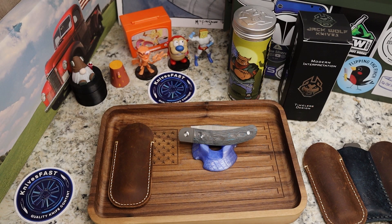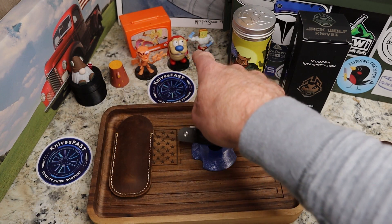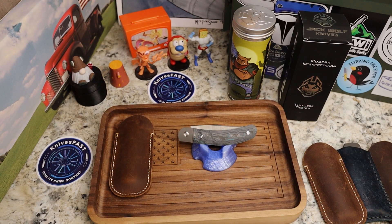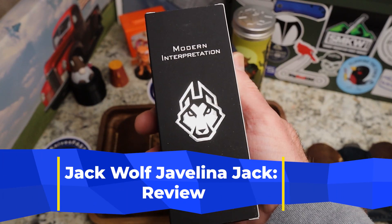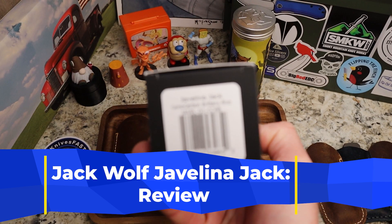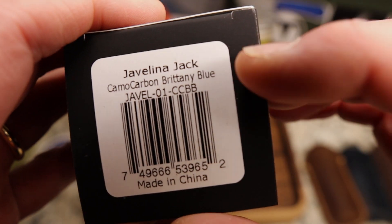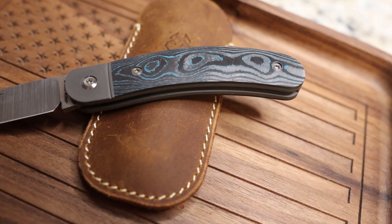Welcome back to the Knives Fast channel — time for another review. This is my review of the newest Jack Wolf knife. We've already done a first impressions and unboxing, but we're going to focus more on specs, availability, and comparisons. This is the Javelina Jack in camo carbon Brittney Blue.